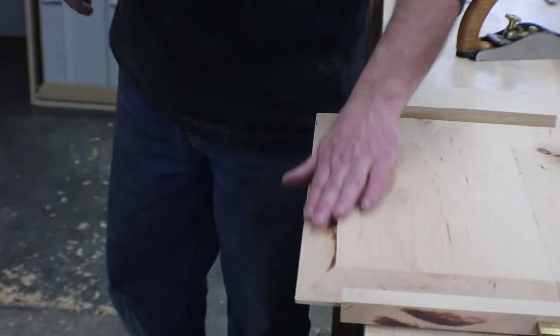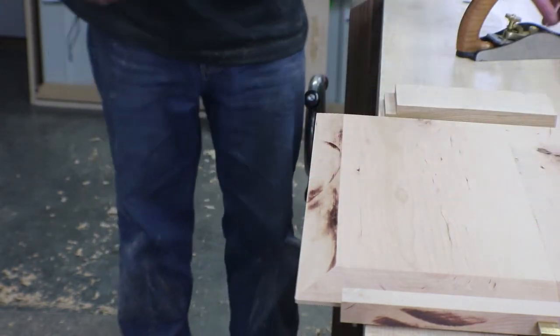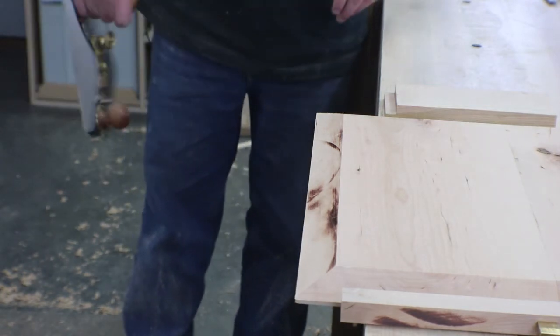I ended up with quite a bit of burning from the table saw, but it's just nothing that a smoothing plane won't clean up — or sanding would work as well. I just find it easier with the smoothing plane.